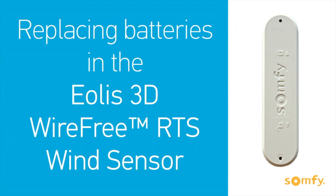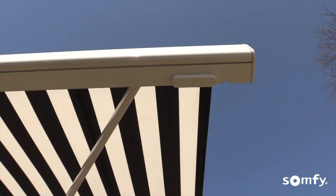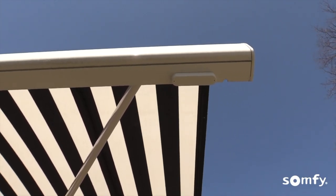Welcome to SOMFI's How-To Series. In this video, we will show you how to replace batteries in your EOLIS 3D wire-free RTS wind sensor for SOMFI powered awnings.